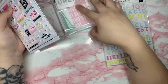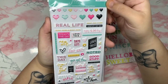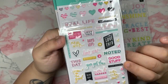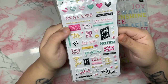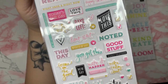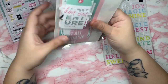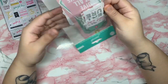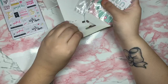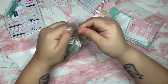I got these really cute puffy stickers — I'm loving the pink and white stripes. They are so adorable, very puffy, and I love the colors: pink, mint, and black and white. I also got some tags that I thought would be perfect to use with the Dear Lizzie and the All Heart collection.